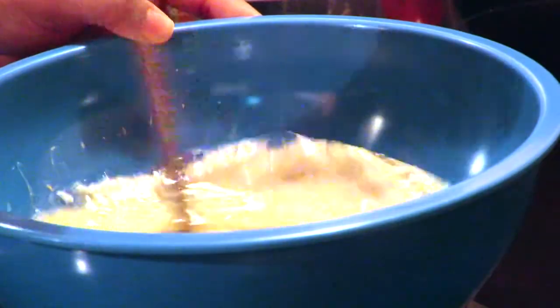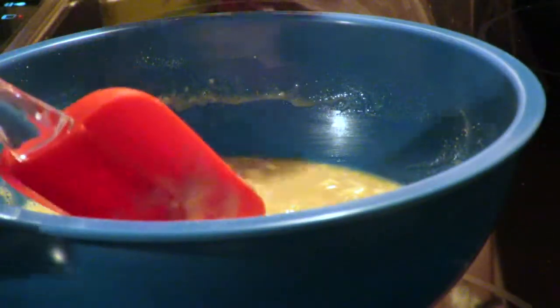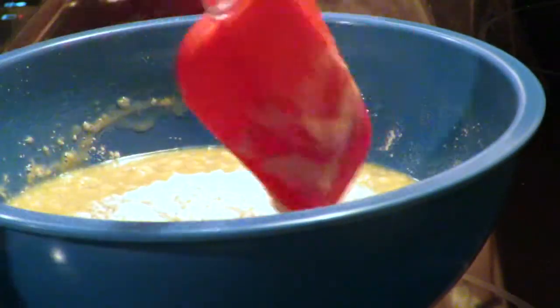Now it's time to add your flour. I suggest you start with one cup at a time — so you're going to put one cup of flour, mix everything, then another cup and mix again. Do this until you reach your four cups.